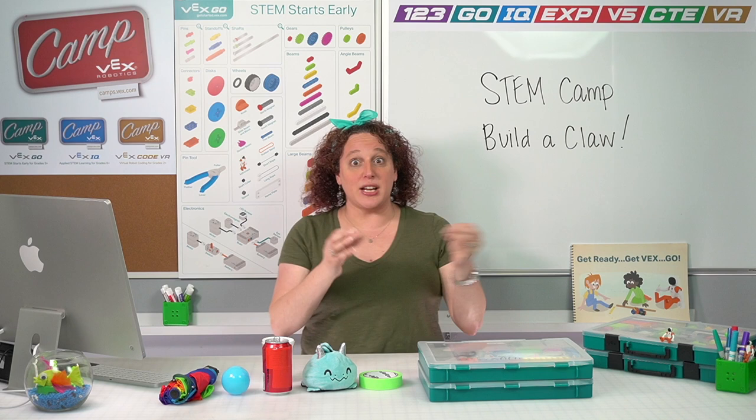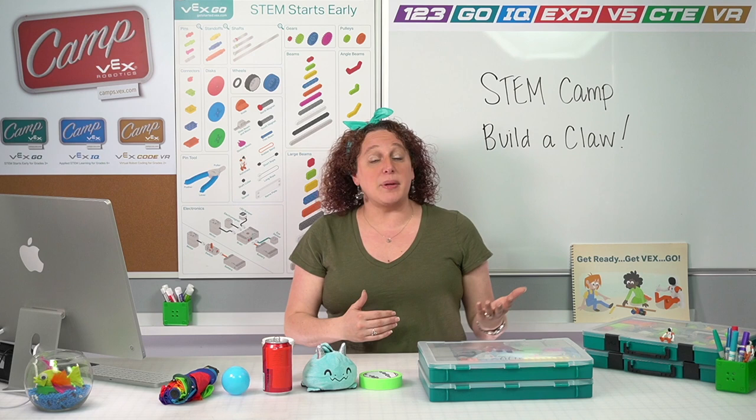Hello and welcome back to STEM Camp. My name is Audra and I'm one of your VEX Camp counselors. I'm so excited to be here with you today where we are going to use the pieces in our VexGo kit to build a claw. We are going to create a build that we can squeeze and use to grab different objects and move them around so we can play some really fun games.